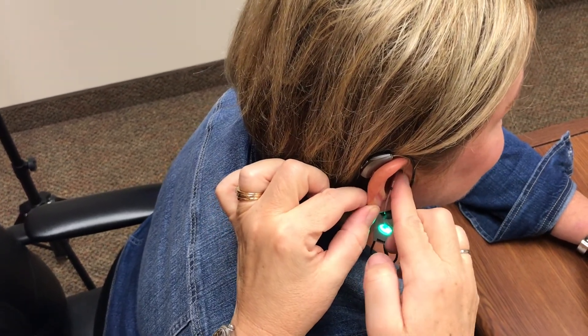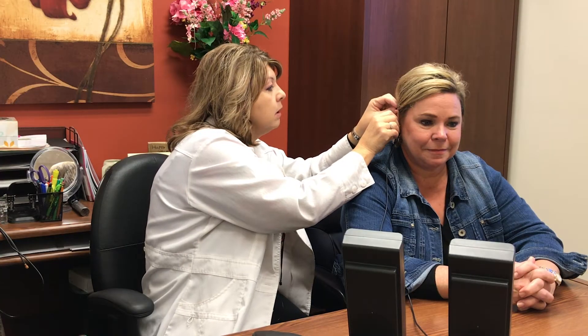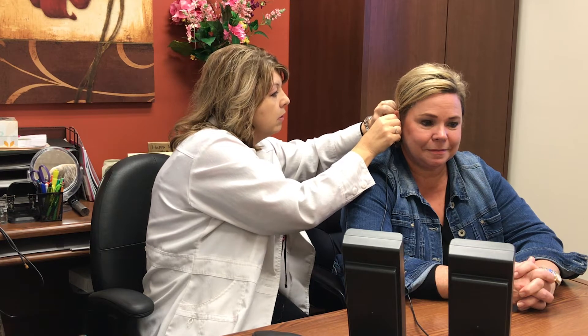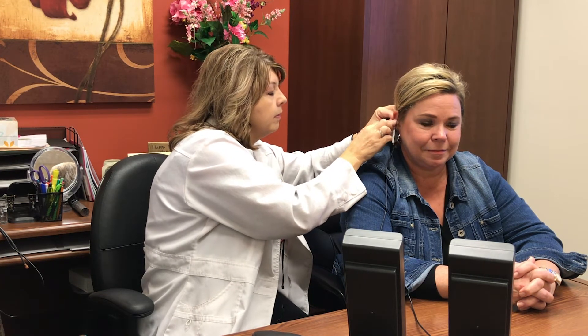Then we're going to go ahead and put in a hearing aid that's already been pre-programmed for the hearing loss. After that, we're going to run another test which is just some static and a spoken passage. Again, you don't have to do a thing.